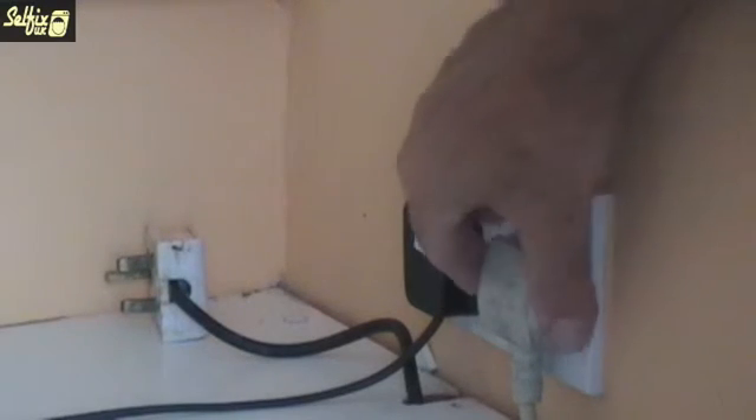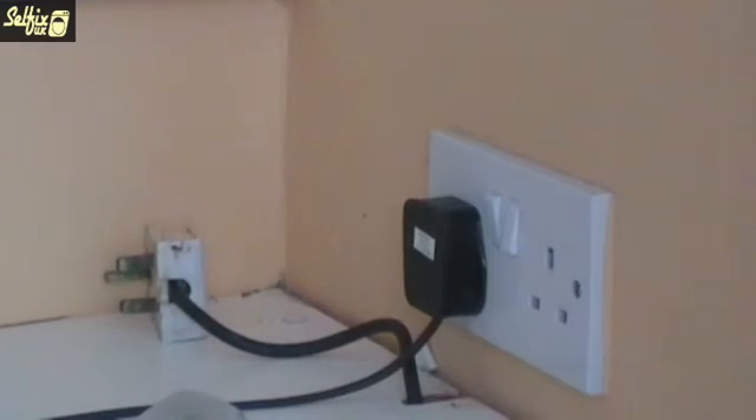Before you attempt any repair on a domestic appliance, first remove the plug from the mains power supply.